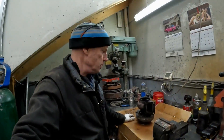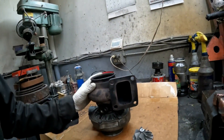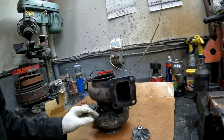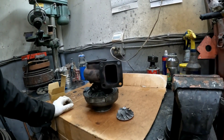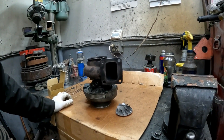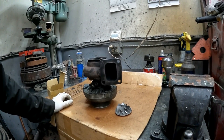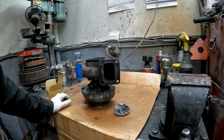Hey guys, welcome back to the channel. We're going to tear this Garrett apart and see what's wrong with it, then upgrade it with new bearings, thrust washer, compressor, etc. It was making a squealing noise at about 12 to 13 psi, and I only ran it that way for a couple hundred miles before I pulled it off and replaced it.